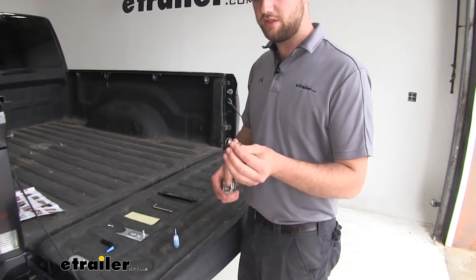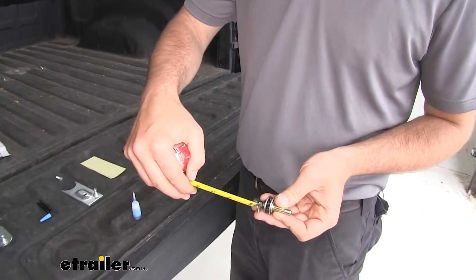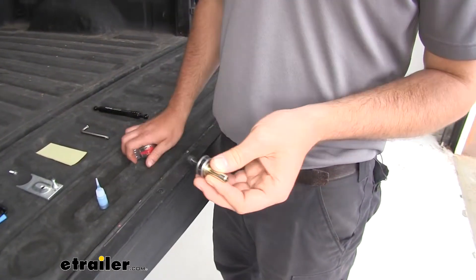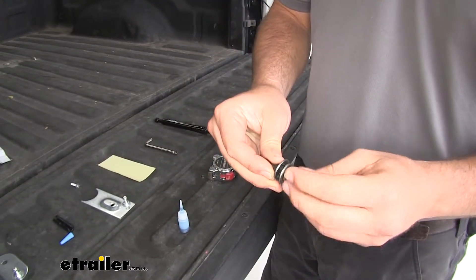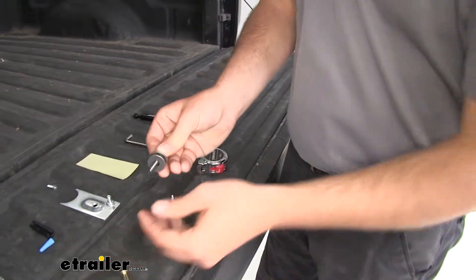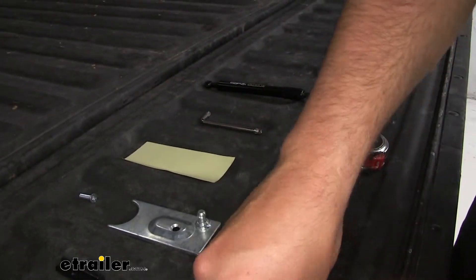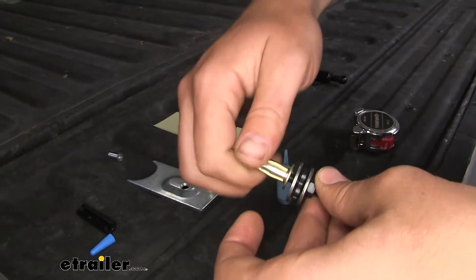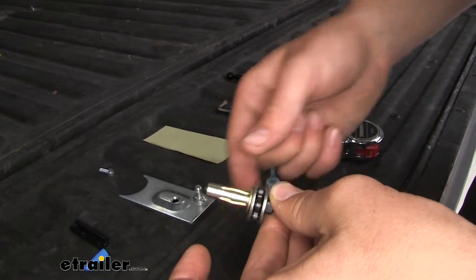Now we'll go ahead and show you how to get everything installed. First, you're going to start with a nutsert on your tool here. You're going to make sure this nut is about three quarters of an inch from this washer. Then, per the instructions, you're going to hold those two in place and twist the nutsert off. Then put a little bit of thread lock, which does come included in your kit, and thread this nutsert on and let it sit for about an hour, just to help with the inserting of this nutsert.